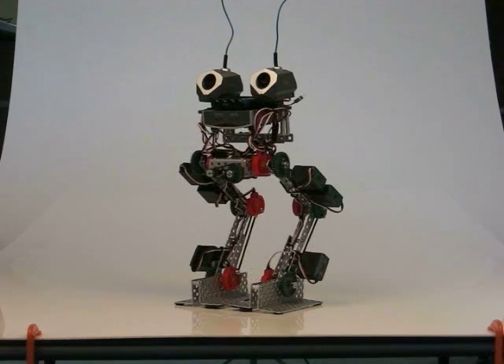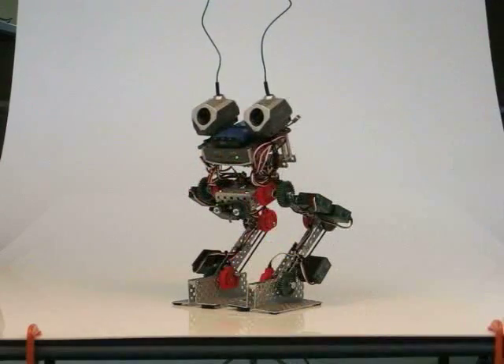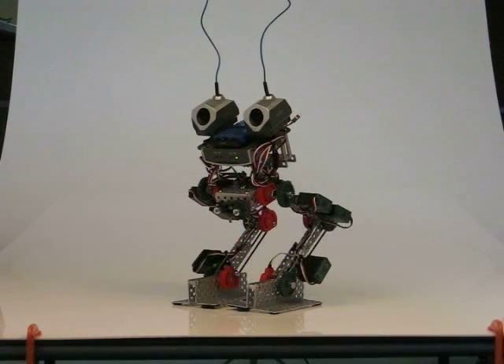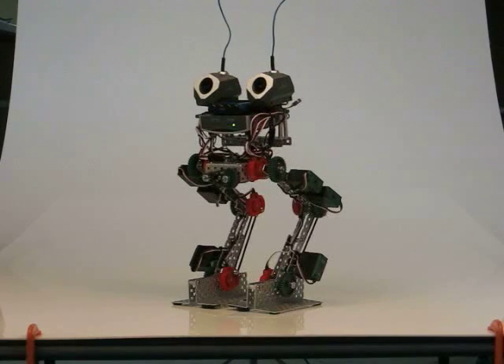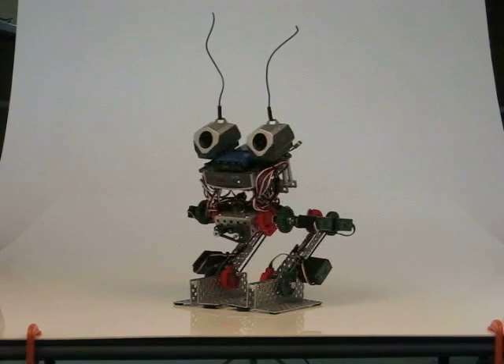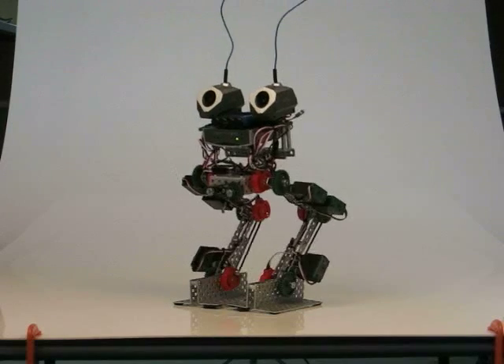We'll turn it on and give you a little demo of what it's capable of doing right now. It goes from a standing position to a neutral squatting position. The neutral squatting position will be the starting position for the robot as soon as you turn it on, and then based on the commands, it will either walk — hopefully one day — or stand up.